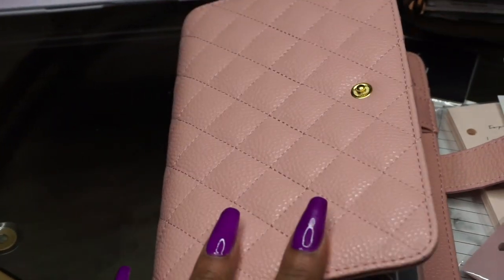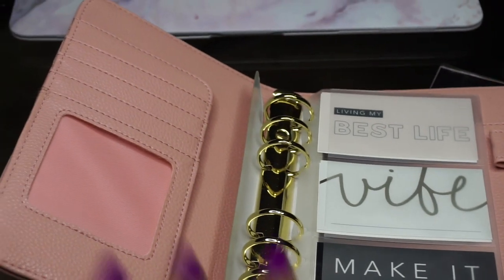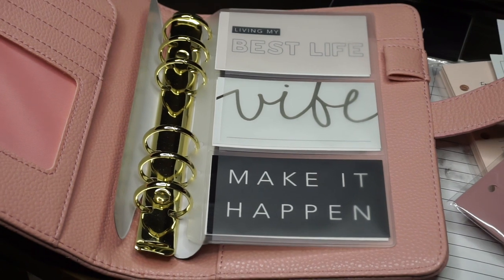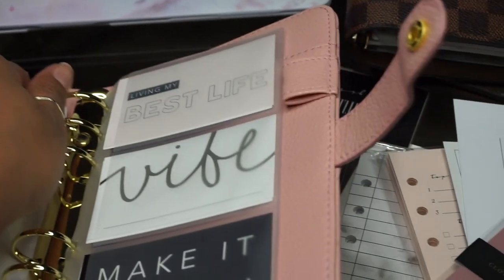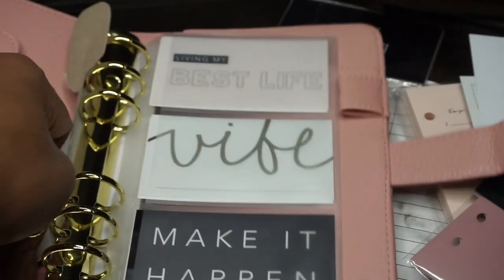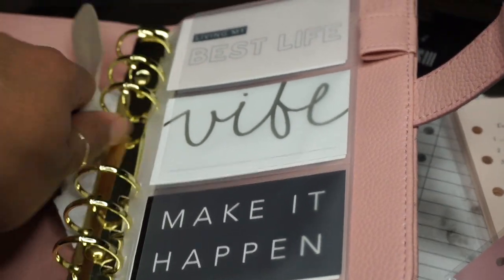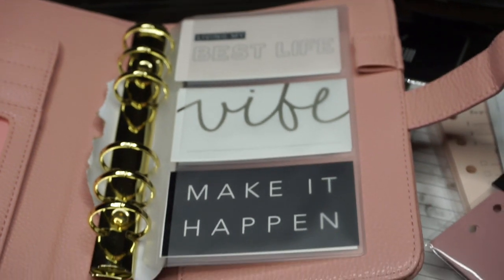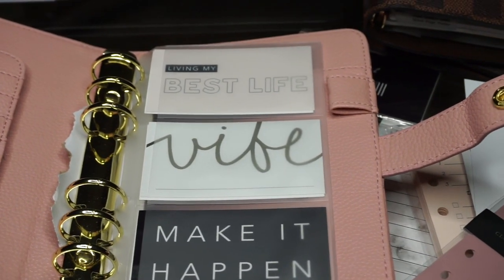I did pick this planner up in black as well — I got the black one some time ago and did a dedicated blog post on it, which will be linked below. This pink one is still brand new and today is its debut. I've only put this one little insert in so far, so I'm going to take off the paper and get a closer look.